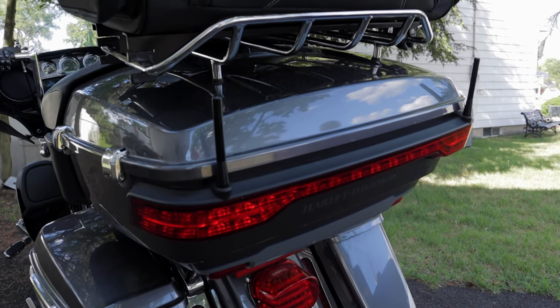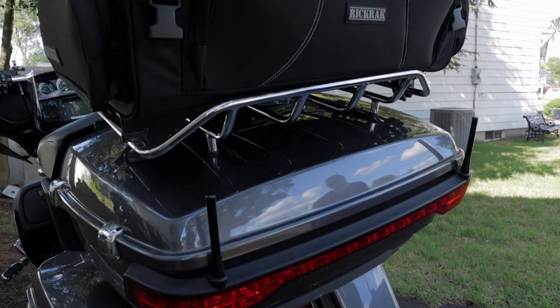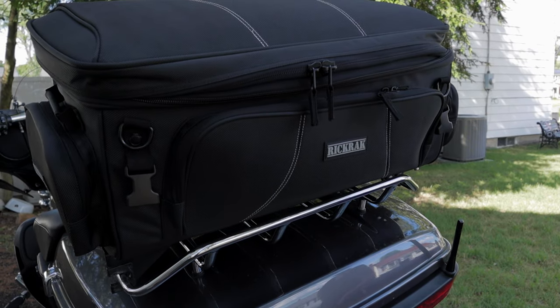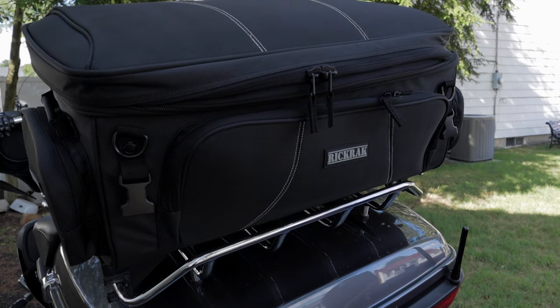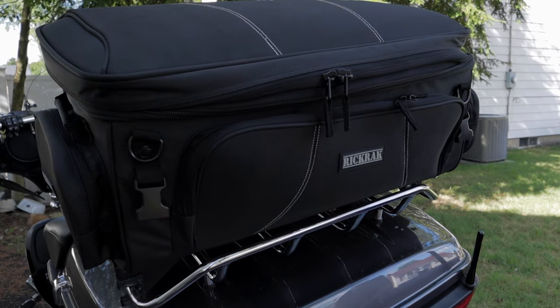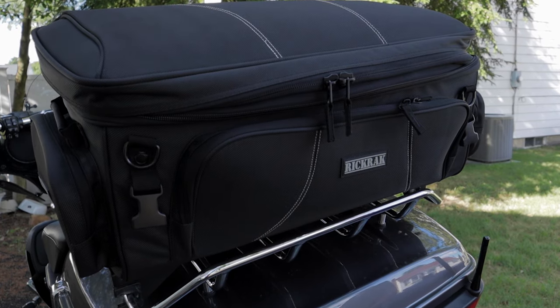This is the Rik Rack Top Deck 2 bag mounted on the Rik Rack system. This comes with a lock and a rain cover as well. They set this up for you — they mount the bag to the Rik Rack rack for the back of your bike. Super easy.